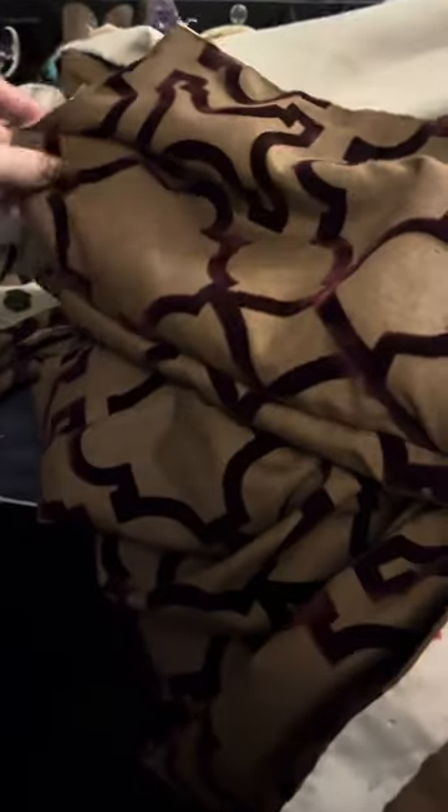Hello everyone. Just like I said I was going to, here's the brown velvet — or brown linen-like fabric with a velvety texture. This is more like flocking in this case, but still very fuzzy, very nice.